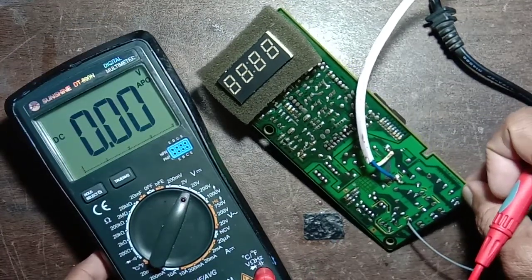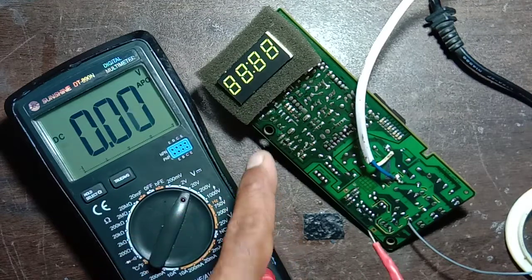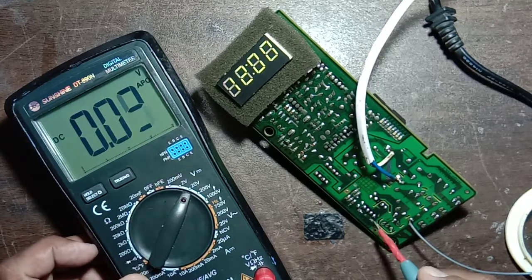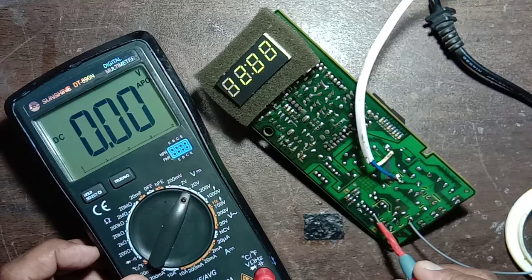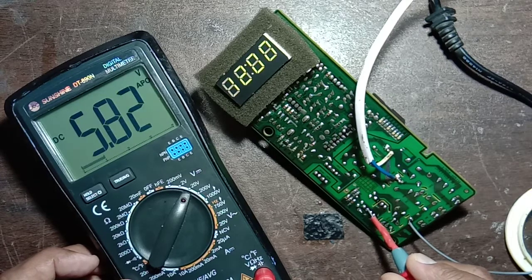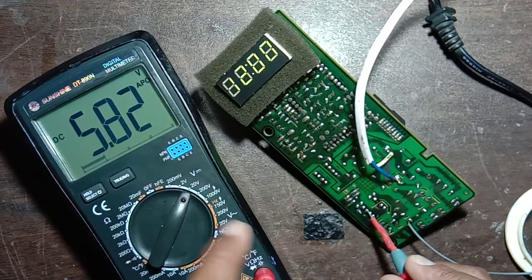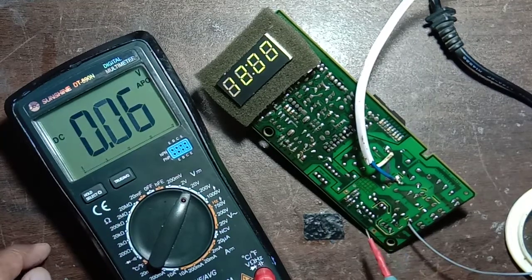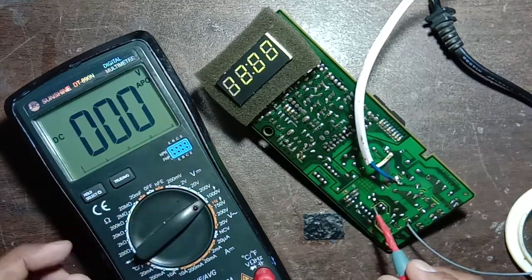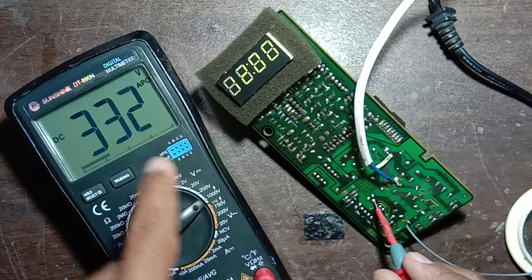You can see the meter — the power is on, the digit is working. Pin number one: no voltage. Pin number two: no voltage. Pin number three: 5.82 volt — this IC is working. Pin number four: 1.68 volt.